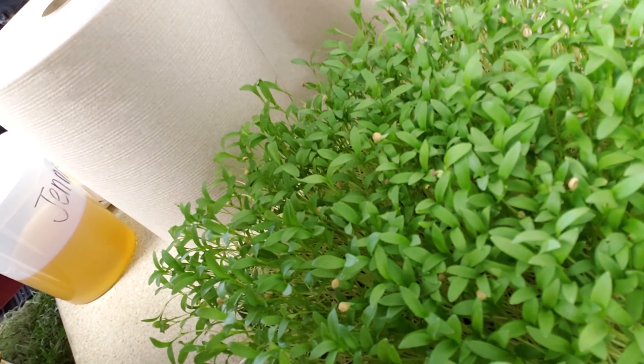Up close, that's about the earliest you want to cut it. I don't really have any true leaf yet, but I did have some other stuff that was older that had some true leaf — I'll throw a photo of that in during this video probably right about now.